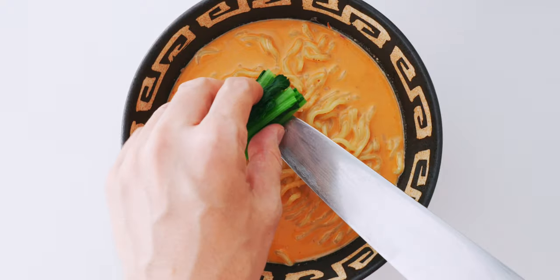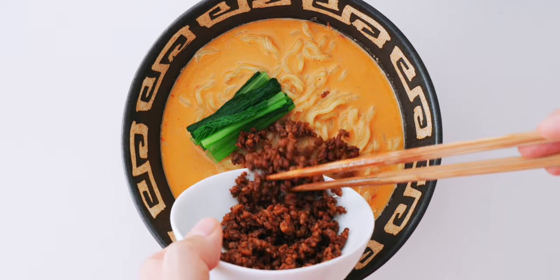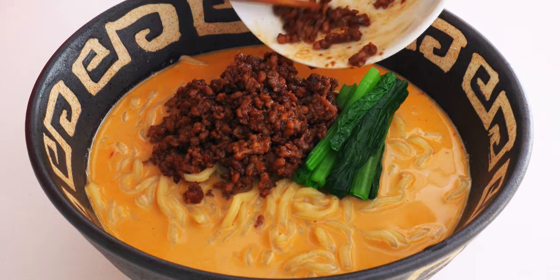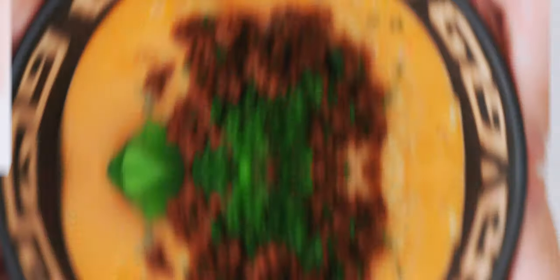Now I'm gonna top this with our boiled mustard greens as well as our nikumiso topping. Finally, I'm gonna garnish this with our chopped scallions and our tantanmen is done!